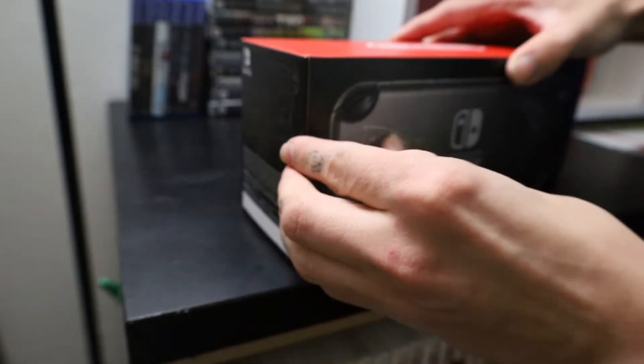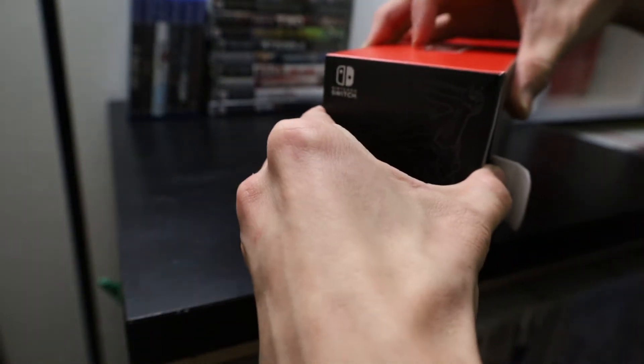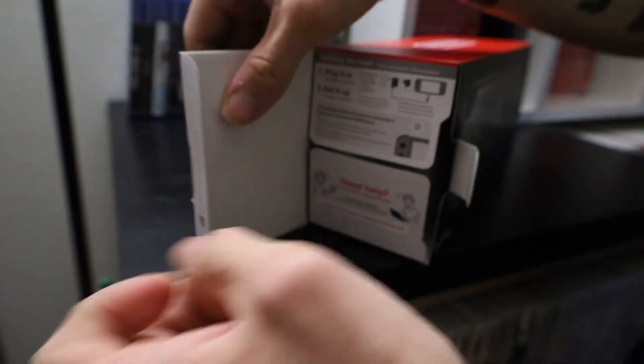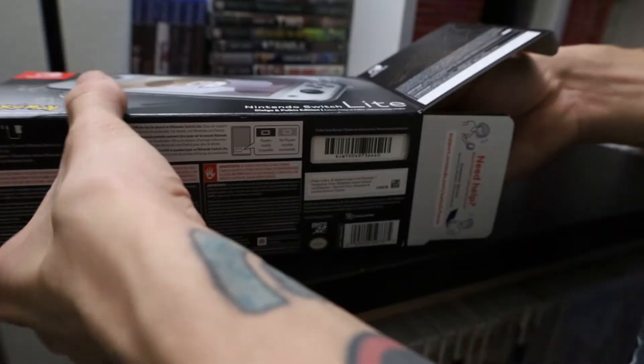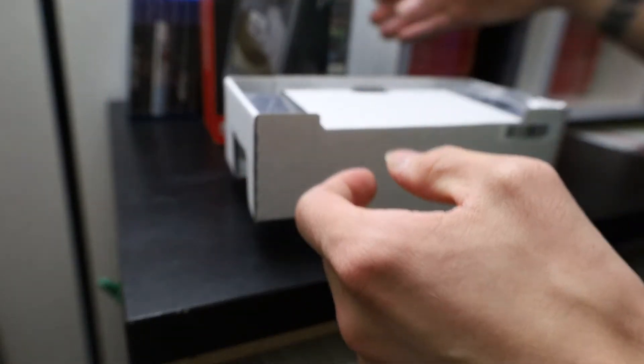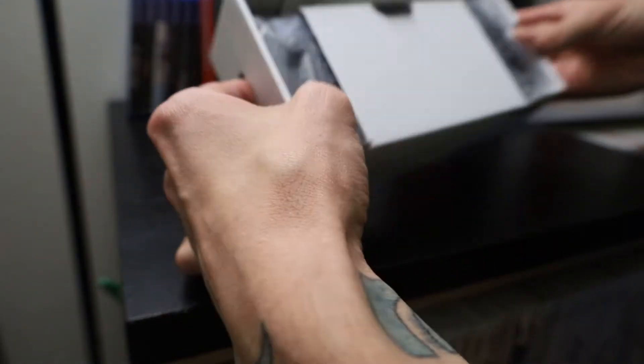I bought my wife the Sword and Shield Switch Lite because she wanted a Switch Lite and we decided on the Pokemon one. But this will be my first actual Switch Lite that I have no intention of using, honestly. I already have a regular Switch, I don't really see a need for the Switch Lite, but I want the Pokemon one — I like having them.